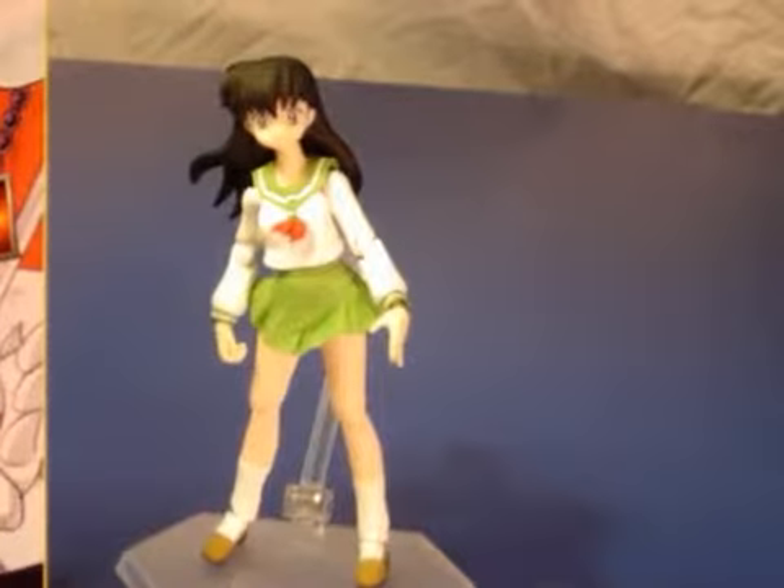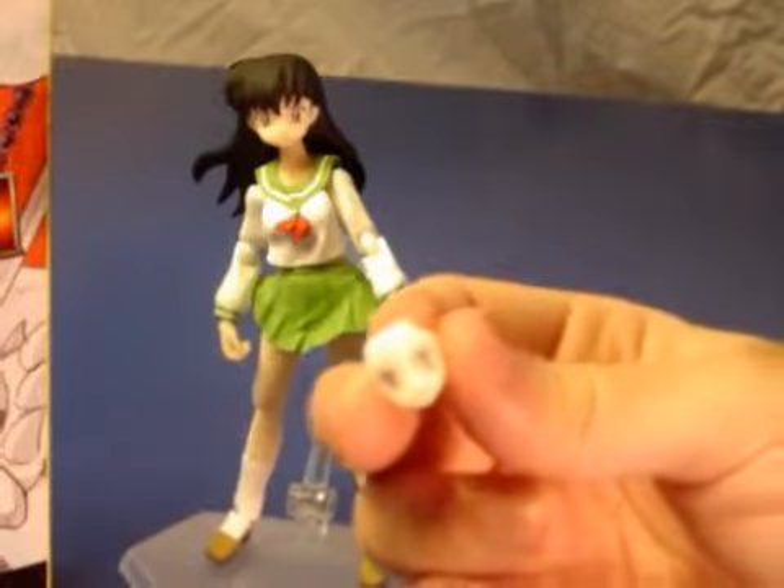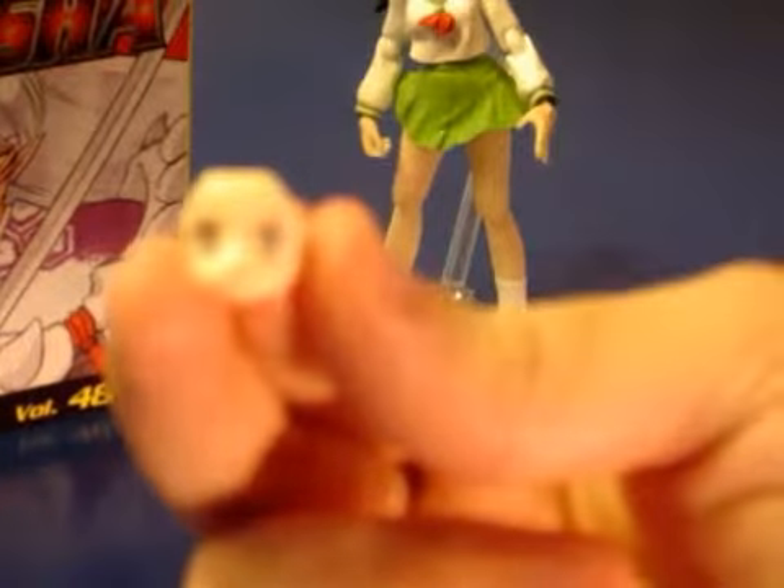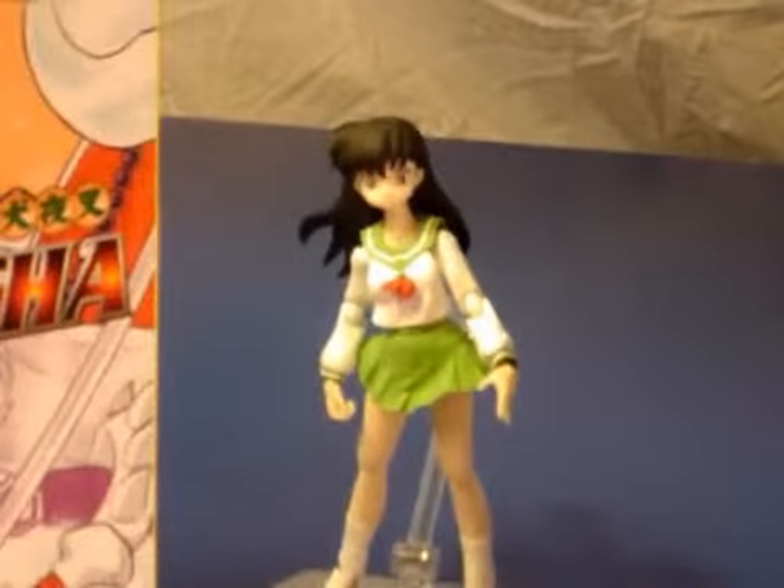Finally, she has one extra face with sort of a determined expression on it, in addition to her cheerful face that's on her head right now. So two faces. Usually the Figma figures come with at least three faces, so she's a little light in that department.